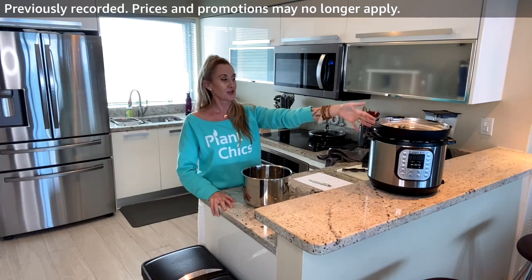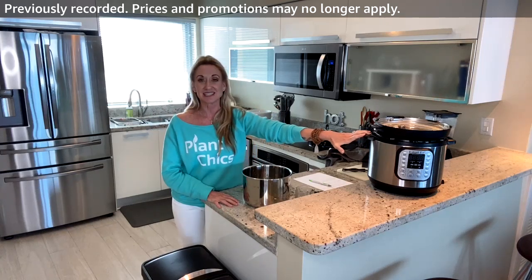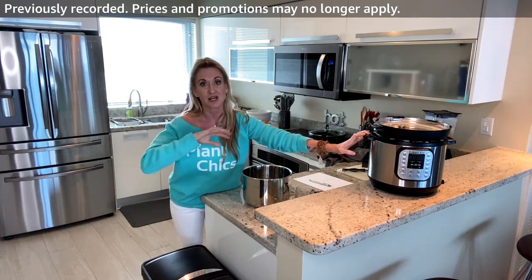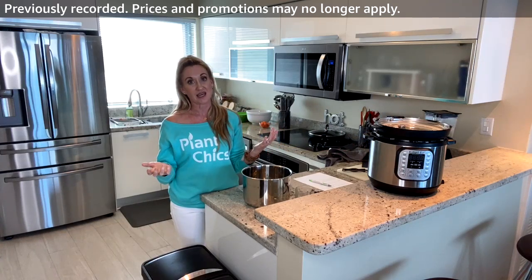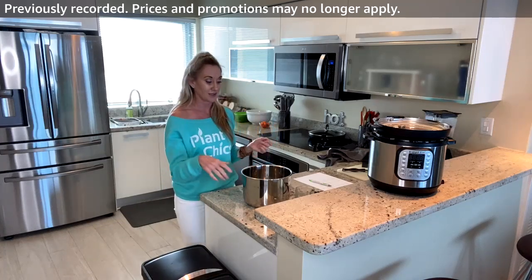For today we are going to use one of our all-time favorite kitchen appliances: the Instapot. It's in the carousel and it's actually a Black Friday deal. I use it almost every day. I'm going to be making some chickpeas — I've even linked organic dry chickpeas in the carousel as well.